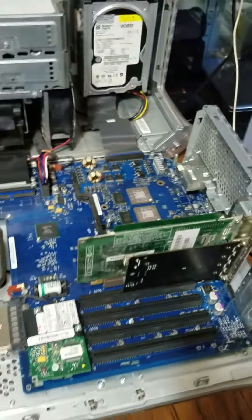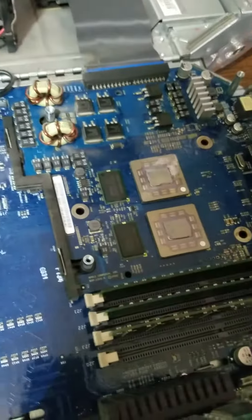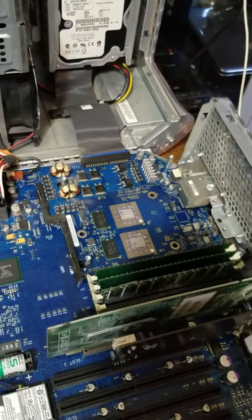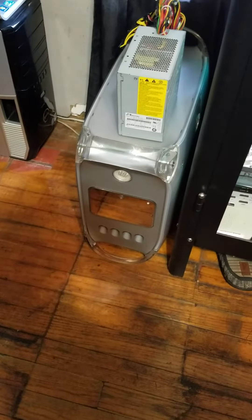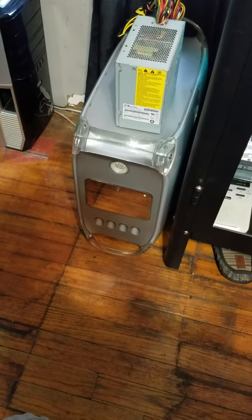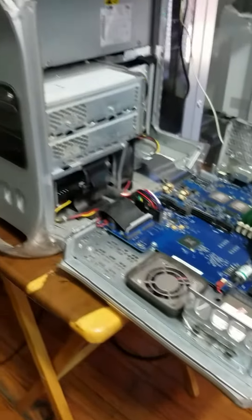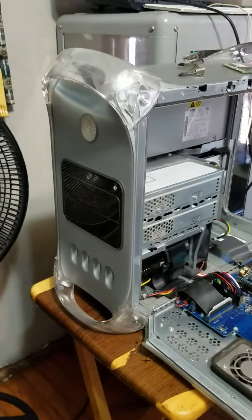So yeah, we got this one going now. We're going to go ahead and re-thermal paste these CPUs. This one is the dual core 867 megahertz, and that one is a single CPU at 1.25 gigahertz. Pretty nice systems.